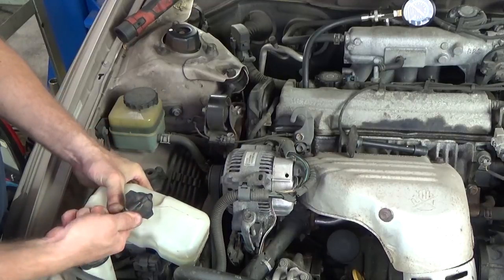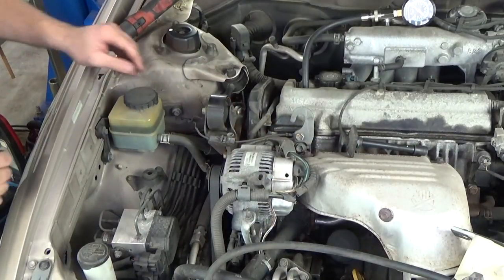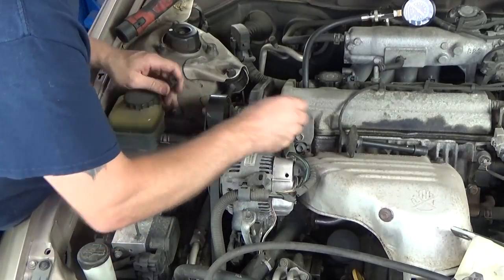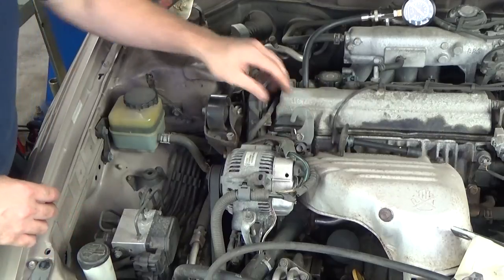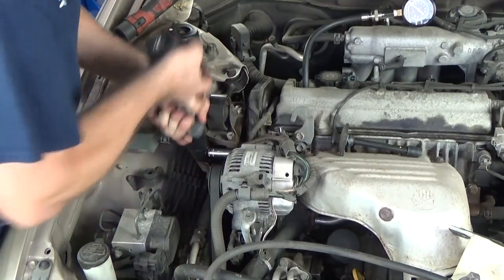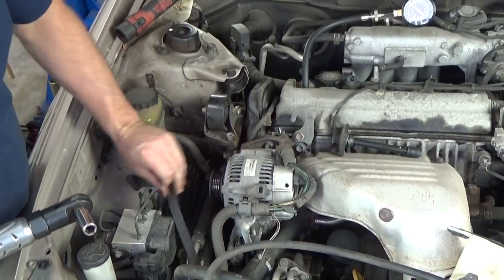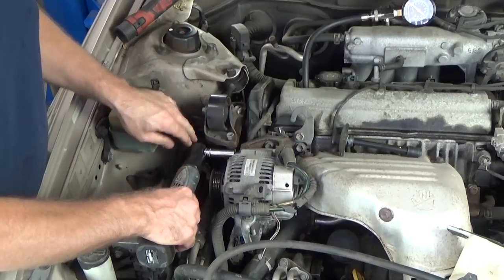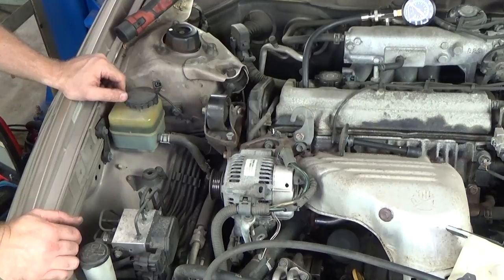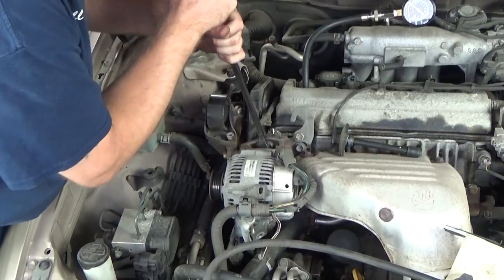I'm going to pull this hose off here too. Let's get this ground out of our way. You'll see that loosened up the alternator enough. I just like getting everything out of my way.